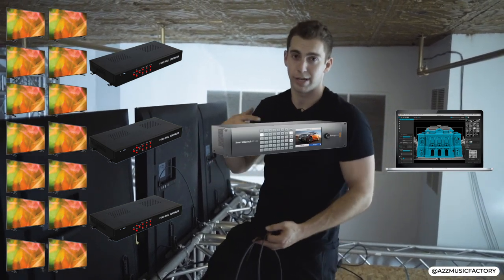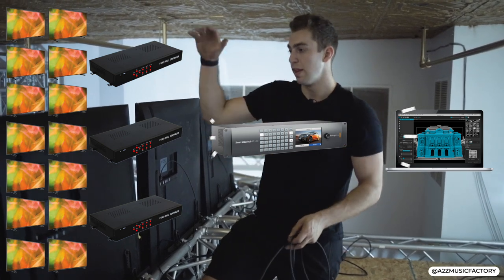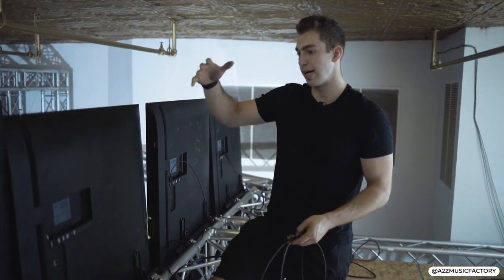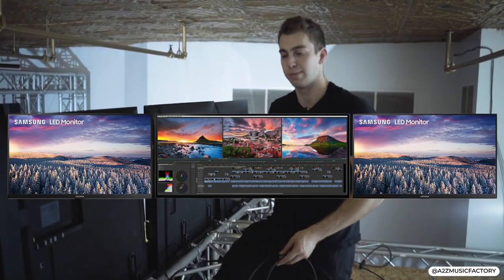We will run it through a Blackmagic video hub, just so we can throw different content on different ones. This middle video wall is going to be set up as an ultra-wide and the other two are standard 16x9 aspect ratio.